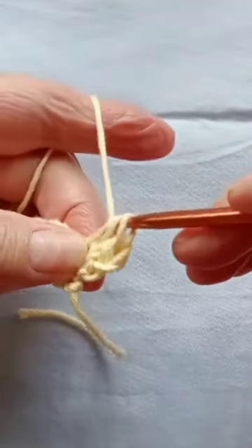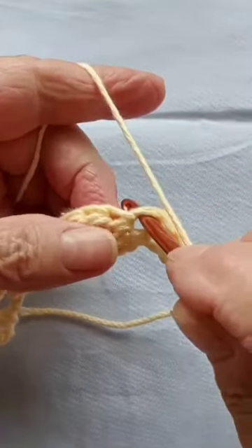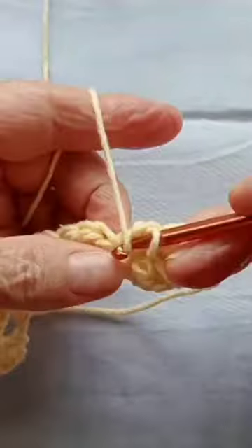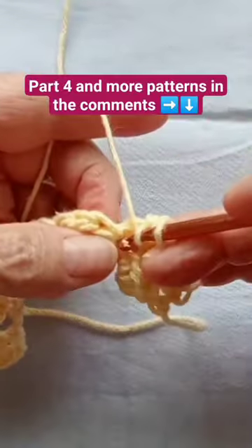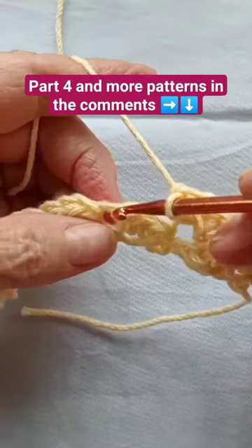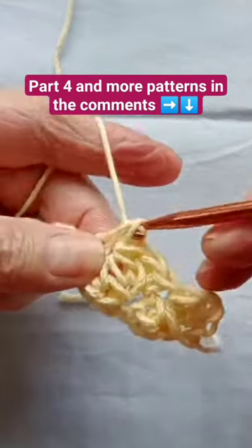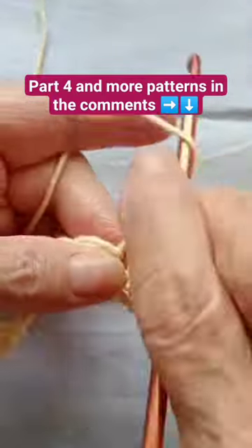Skip two chains and on that void there, one single crochet and two half double crochet — that's one and two. Skip two and on that same spot you're going to make one single crochet and two half double crochet — that's one and...